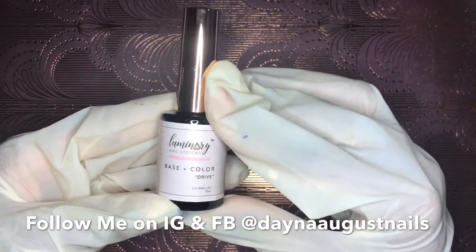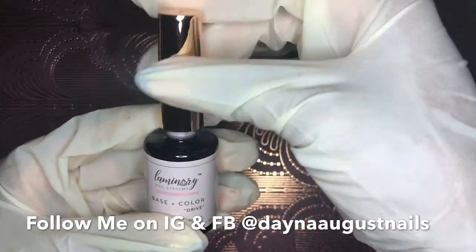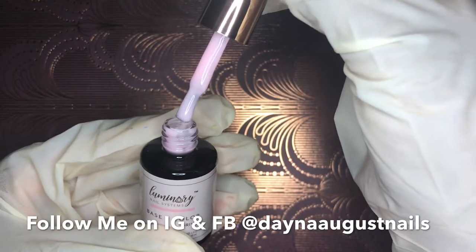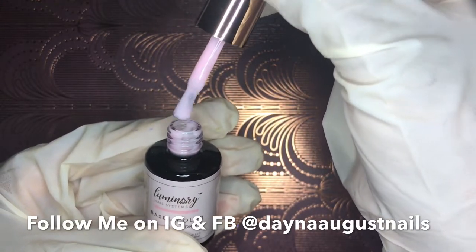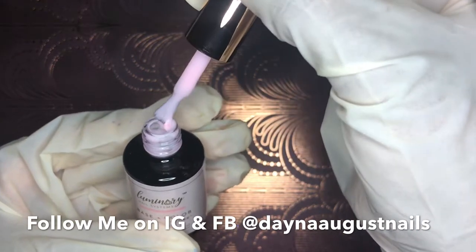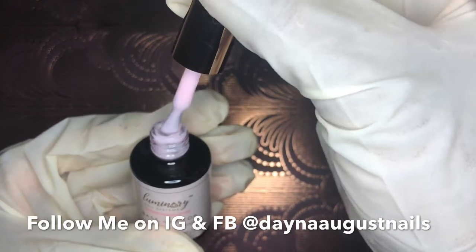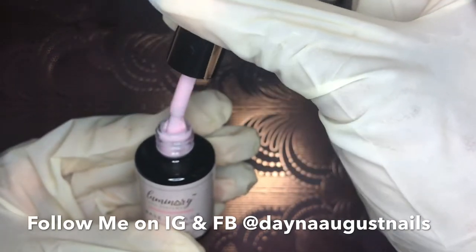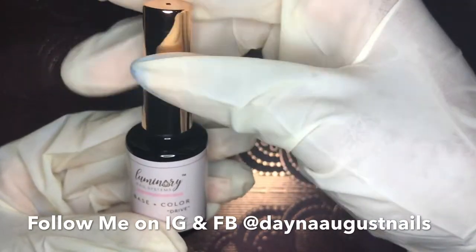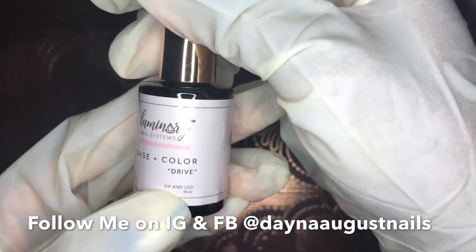The first color I'm going to share is Drive — this is a beautiful soft pink. I love the pinks. There are about 11 pinks and nudes, and then you've also got a black and a white, as well as Clarity which is a clear builder. These are beautiful. Here's what you really want to know — I'll show you the swatch sticks after each bottle while I talk about the product.